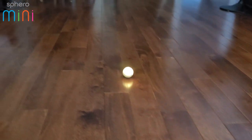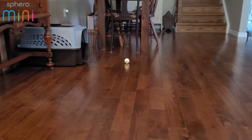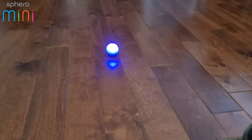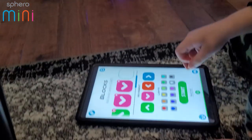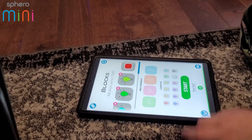Look at that thing — you can barely hear it. It's actually the audio from the tablet, not the ball. You can barely hear it rolling on the ground, it's super quiet. Blue, green — that's as far as you can go.